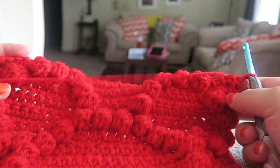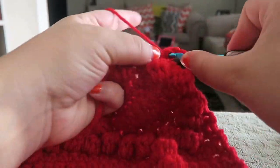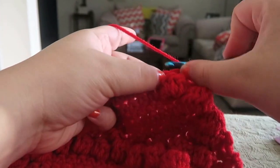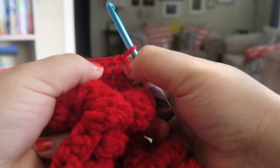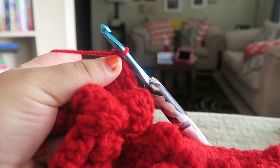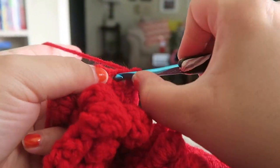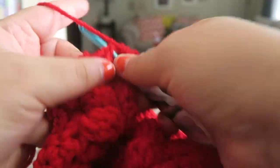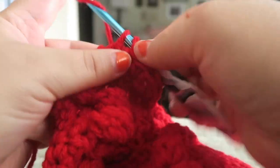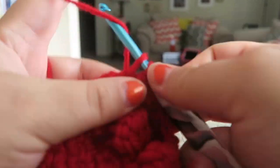The next four rows are all just going to be chain one and single crochet across — I'll meet you back when I finish my fourth row. At the end of that round, in the stitch where we left off, we're going to put another single crochet — so two single crochets — and then we're going to single crochet all the way down for the border. At every corner you're going to put two single crochets.